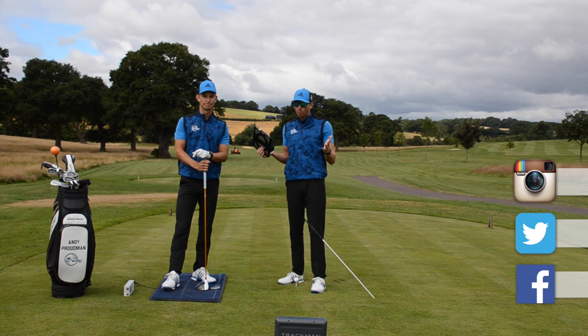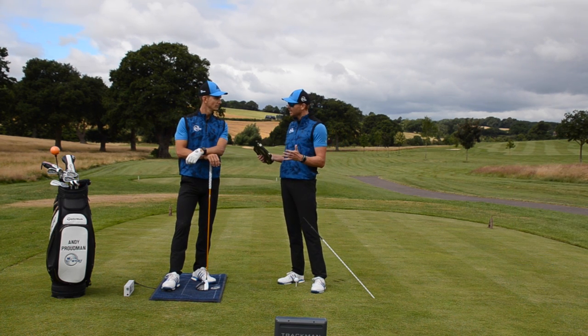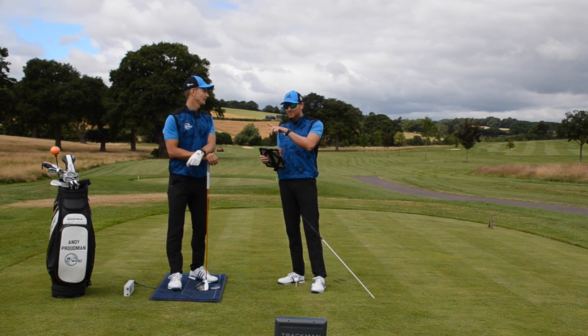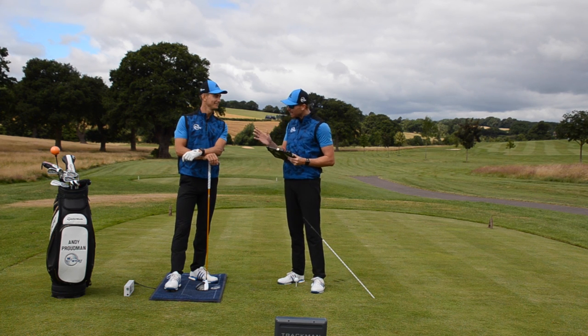Now Andy, it's distance week. All week on me and my golf it has been distance week. Who better to analyse? We're going to go with Joe Miller — former world long drive champion. He's a little bit past you, definitely.